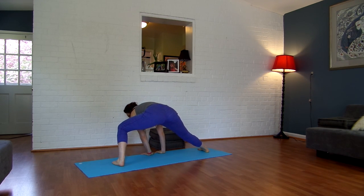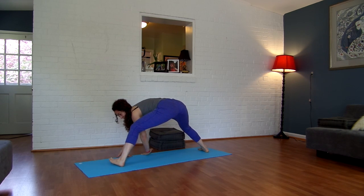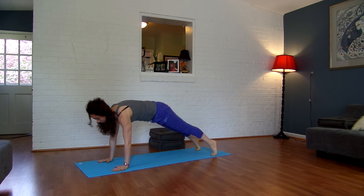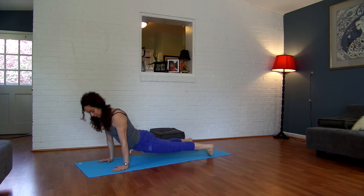Keep your hands center. Bend your left knee, then bend your right knee. Come back to the front of the room, and then exhale your way back, chaturanga. Inhale, open it up. And exhale, take it back.